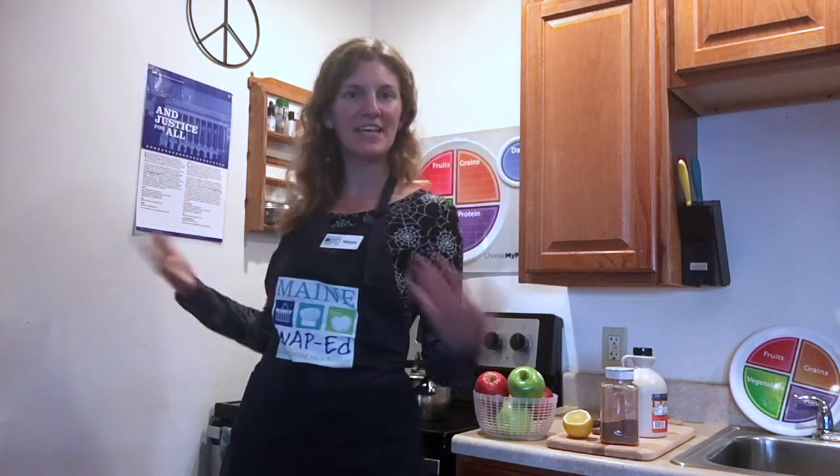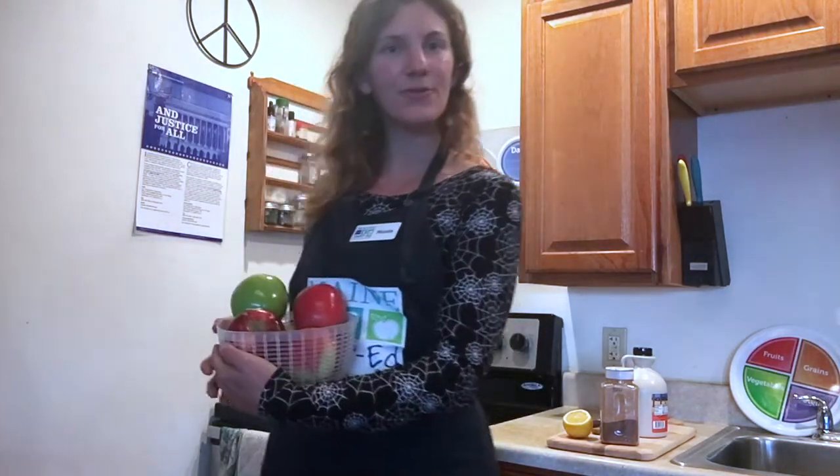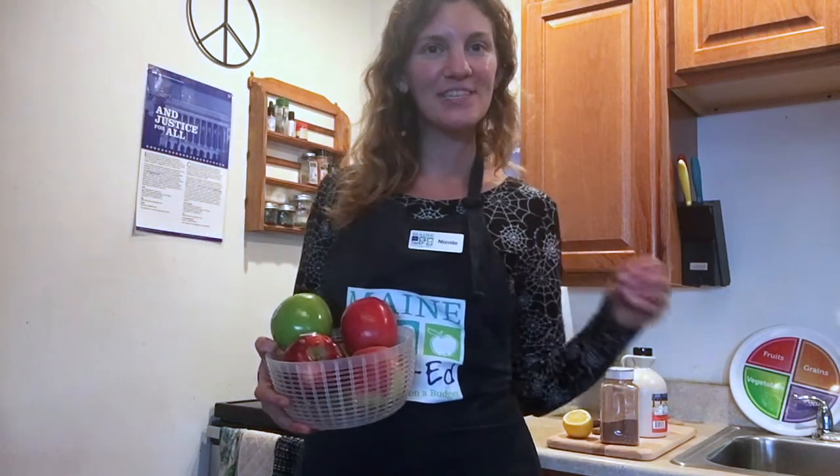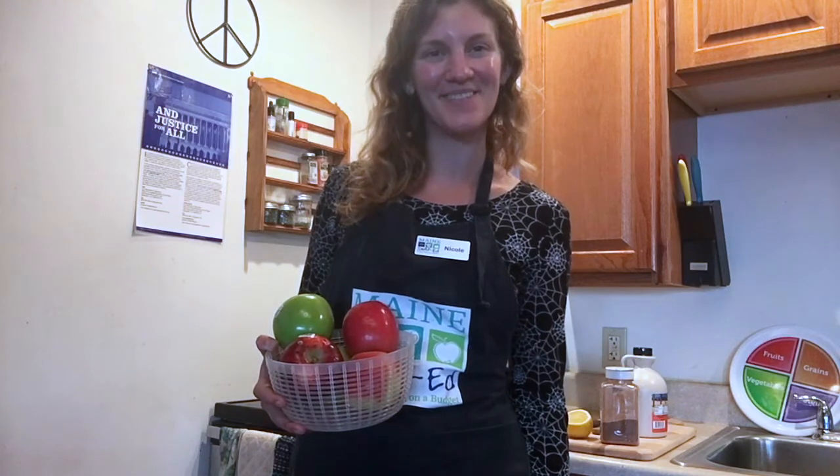Hi everyone, it's Nicole with MaineSnapEd and Healthy Acadia, and I am here with a special October episode of Kitchen Witchery. Today I'm going to show you how to take a handful of apples and magically transform them into delicious homemade applesauce. So grab your ingredients and join me in the kitchen.